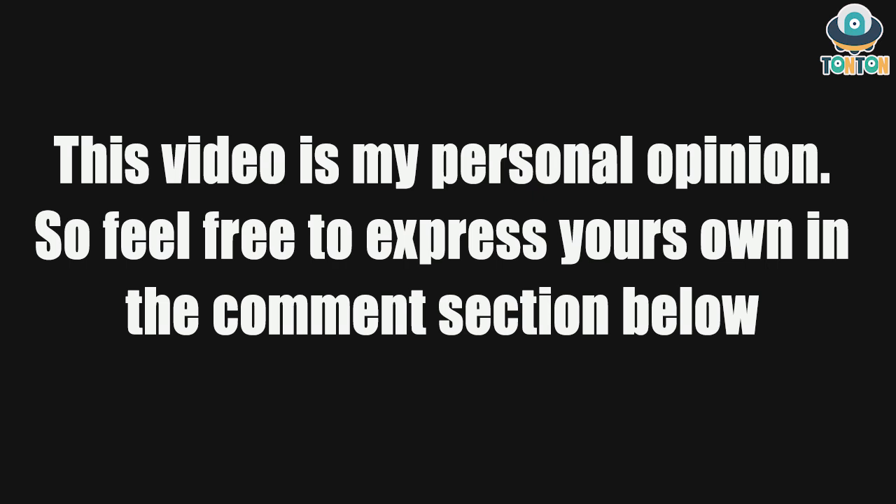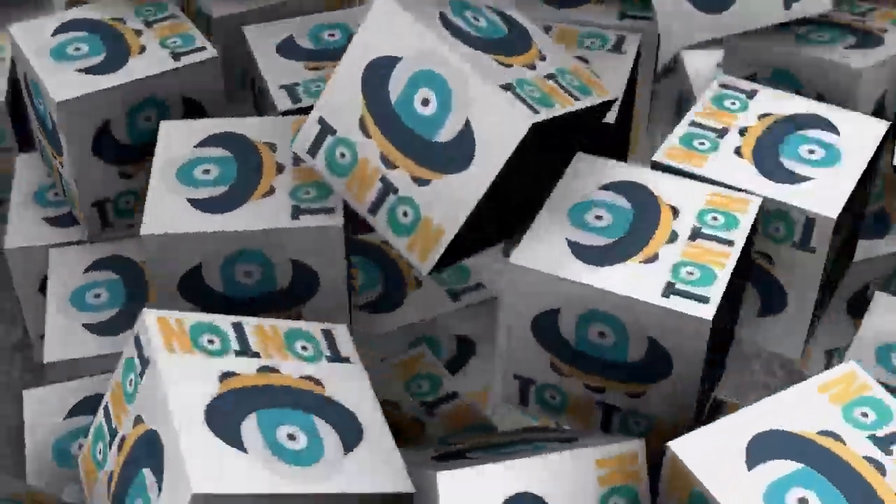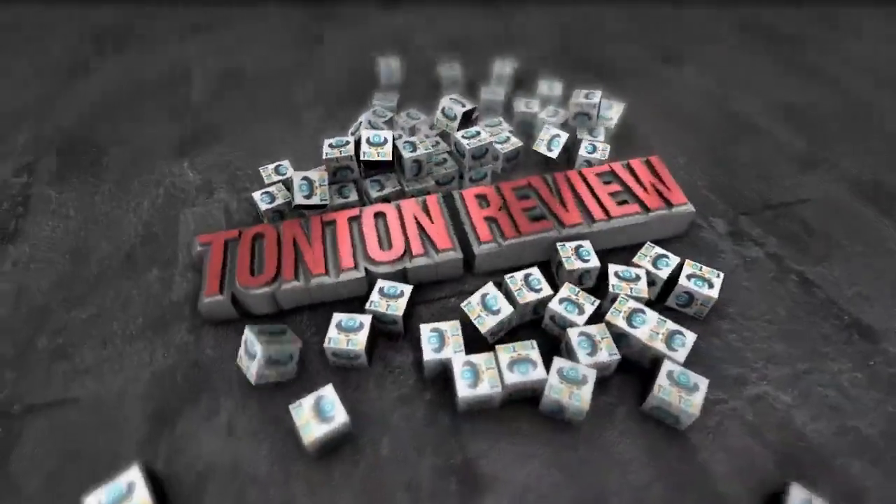This video is my personal opinion, so feel free to express your own in the comment section below. Hey, what's up guys, this is Thanh Thanh here and welcome back to my channel.